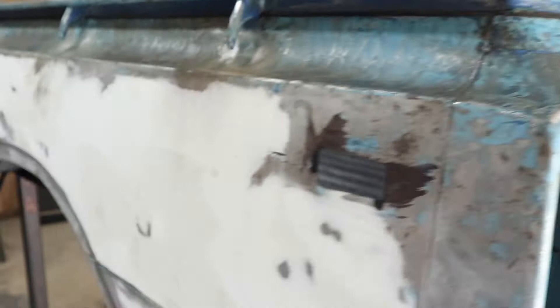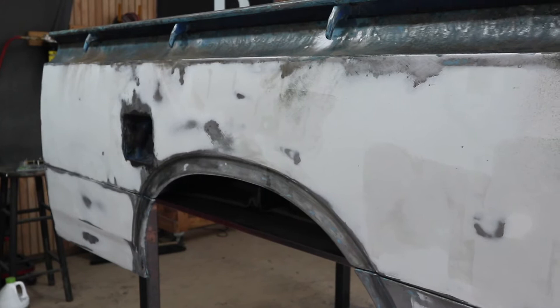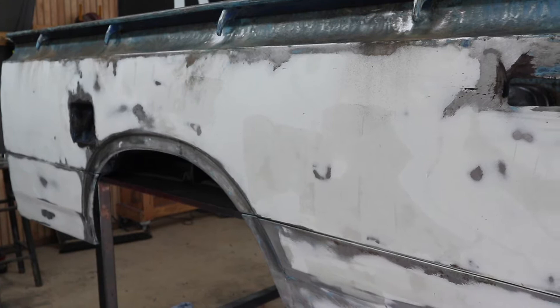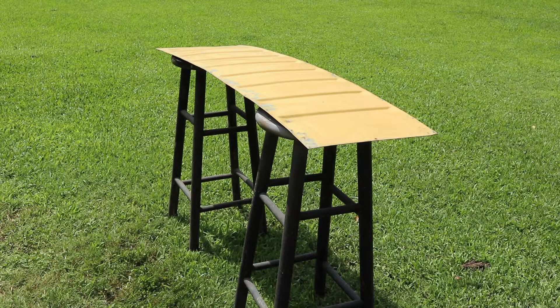Over here on the body work guys, I'm not a professional body man. And so I've reached a stage where I'm trying to feel for highs and feel for lows. Let's just go ahead and get some primer on it and then we can see the imperfections or see if we actually did a good job on the body work. And if there are any imperfections, we'll throw some high build primer on there and get it as good as we can.